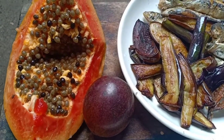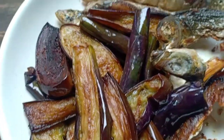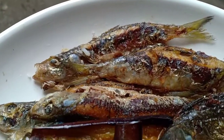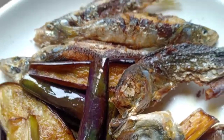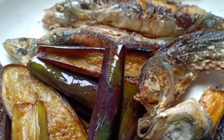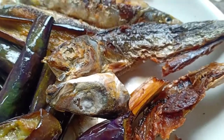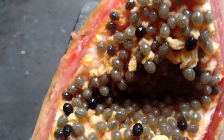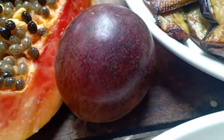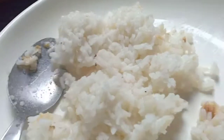I'm done with my coffee and I'm having my breakfast today — fried eggplant, fried fish, and I also have some papaya and some caynito with some rice for my breakfast. Happy eating!